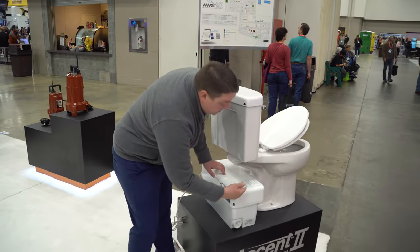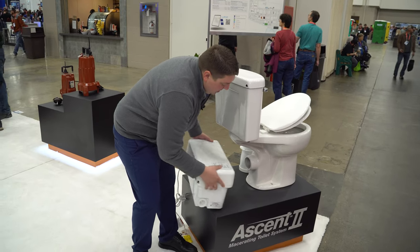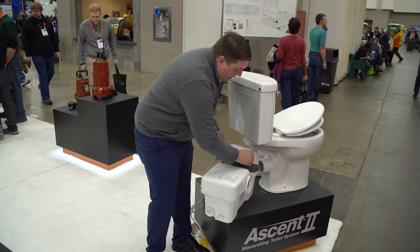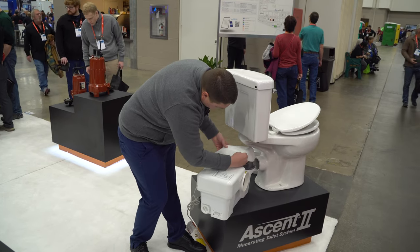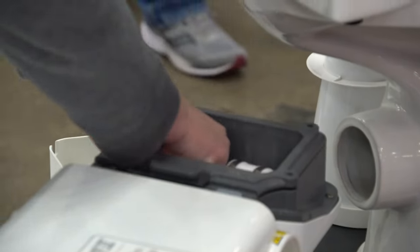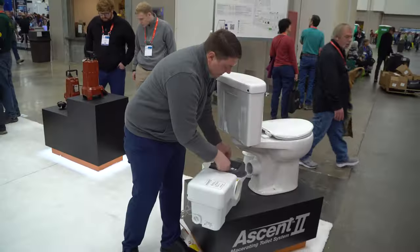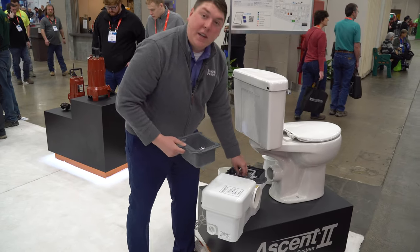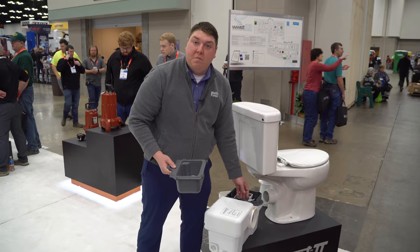And our macerator unit — our macerator unit's a press fit, slides on and off. Inside this unit, you have access. Undo five safety screws, and you're able to access the cover and slide the basket over it and access anything that got flushed that wasn't supposed to.